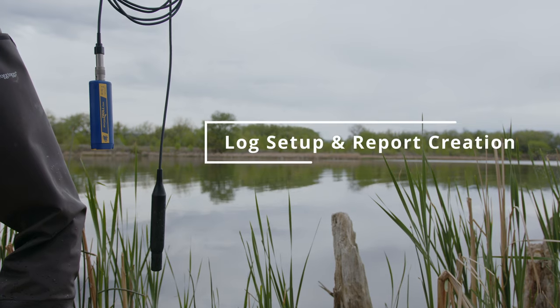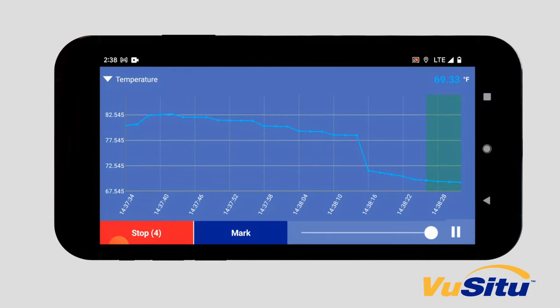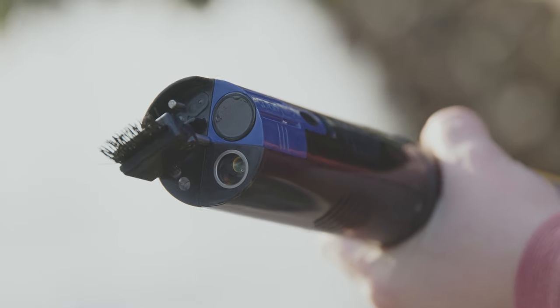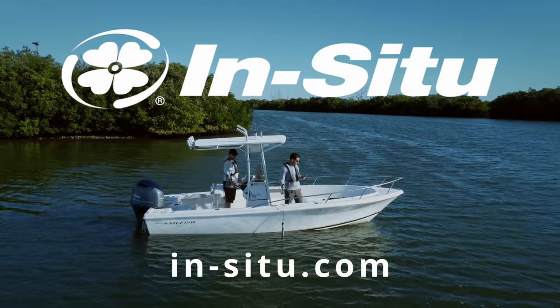Use the spot check mode with GPS tagging to quickly locate individual readings and store them in a daily log file. Use ViewSitu's convenient graphing assistant to get a real-time visual representation of your data that tells you exactly when to collect your measurements. For spot checking, this is it — a seamless, cost-effective solution for data that you can trust. To learn more, visit InSitu.com today.